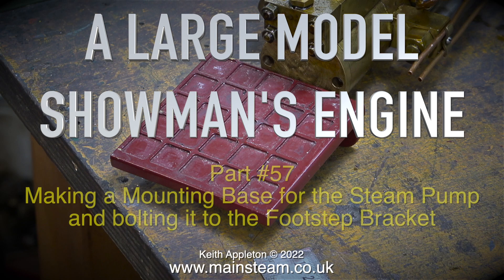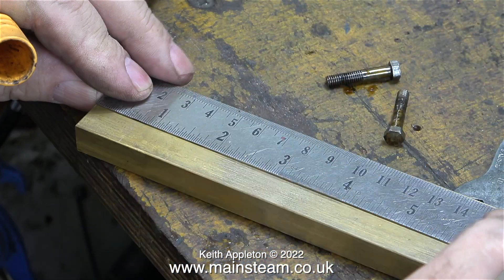A large model showman's engine, part 57 - making a mounting base for the steam pump and bolting it to the footstep bracket. After the last episode I've decided how I'm going to make it, and the job starts by making a felt tip pen line on a piece of brass at the three inch mark.